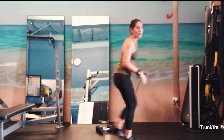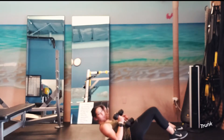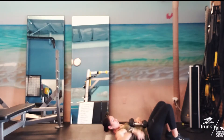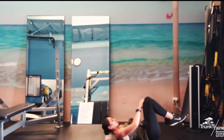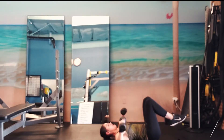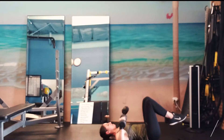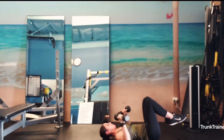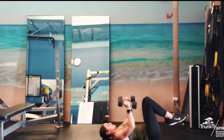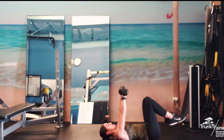Bench press is next, so go ahead and lie down on your mat and grab your dumbbells. You can do push-ups if you don't have dumbbells. Here we go — up and down, bench press. You can have your feet on the ground, of course. Elbows come down to the ground. If you feel better for your shoulders to hold your dumbbells in to protect the shoulders, you can do that. If your dumbbells aren't heavy enough, you could always do a fly, but right now we're doing bench press. We're at 30 seconds.